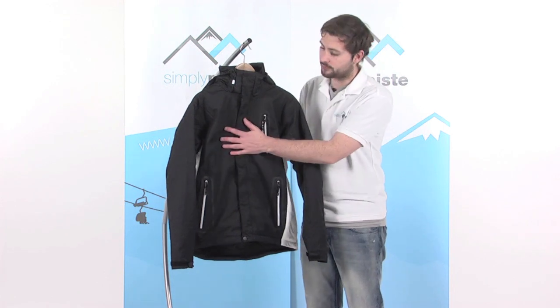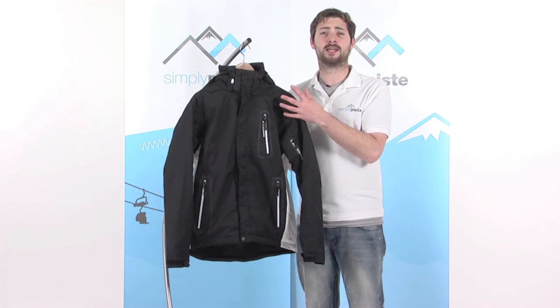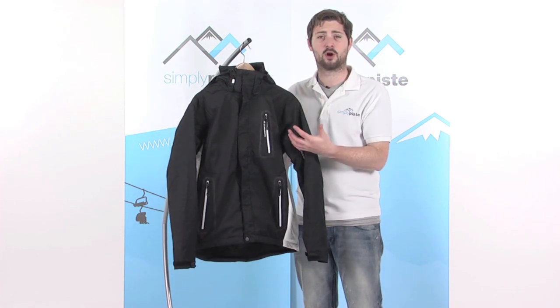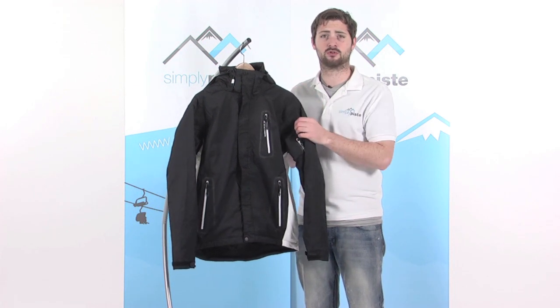So we take a look at the fabric to begin with — waterproof and breathable, so it keeps you nice and comfortable. It's also fully taped, which means there's a lining of rubberised tape underneath the stitching throughout the whole jacket. This stops any water or snow getting in via those seams, keeping you nice and dry inside.